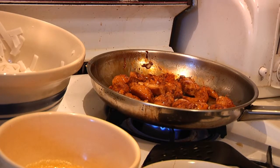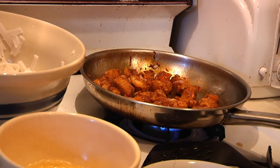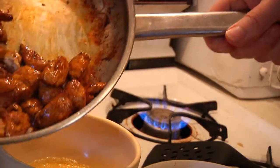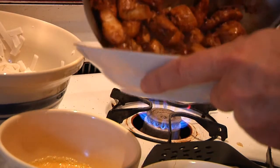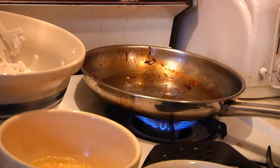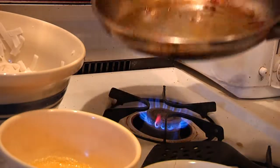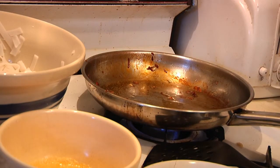This whole dish takes about five minutes to prepare from start to finish. Once we've gotten the chicken warmed up — because again, we're going to be coming back to it shortly — we're going to set it aside and then add even more oil into the pan, because next we're going to scramble our eggs.